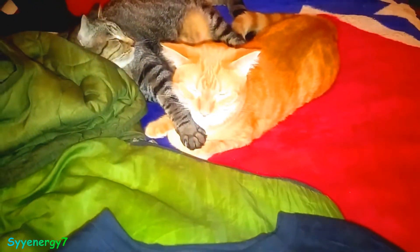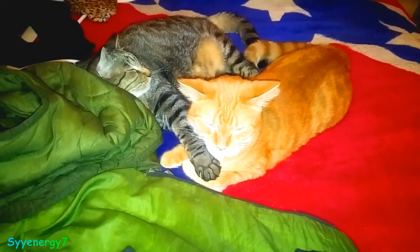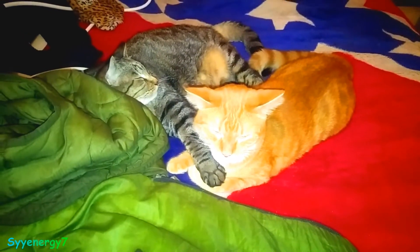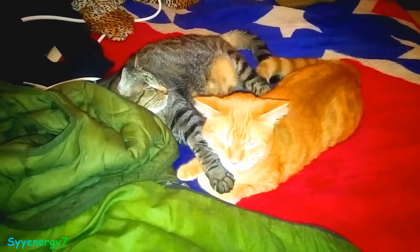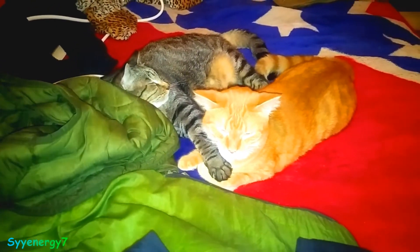You see how they're best of buddies — you see how Rocky puts his arm around him like that. Rocky's the guy with the stripes and gold. He's the gold one.